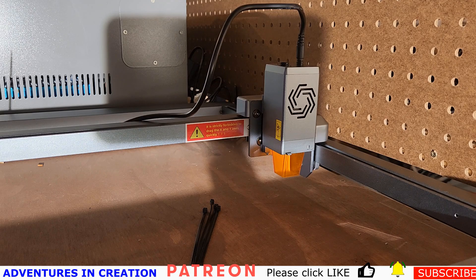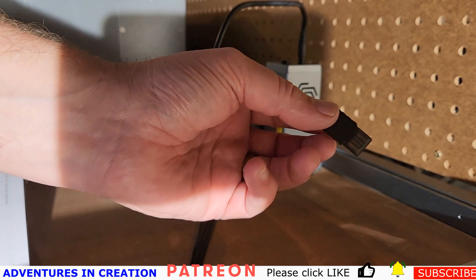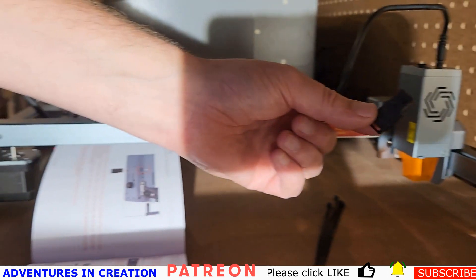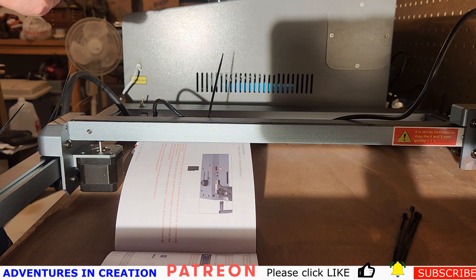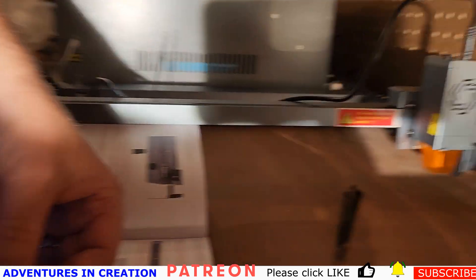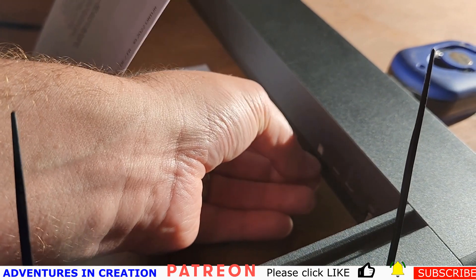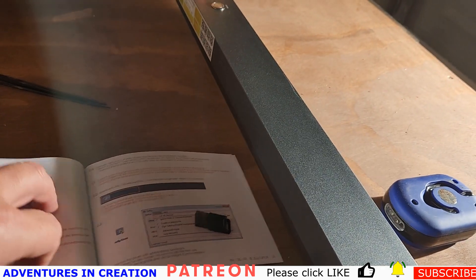The manual says: before starting the machine you must insert the TF card, otherwise the machine will have problems. I'm going to find that TF card now. It's shipped with this little card, so I got that and I can get the card out of there. The card goes in the back — there's a little spot in the back where it says 'card' — so I'm going to pop it in and then we'll see how it works.